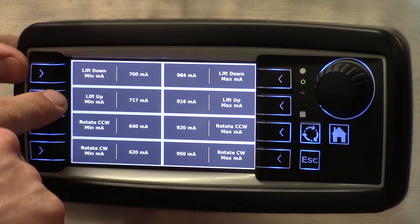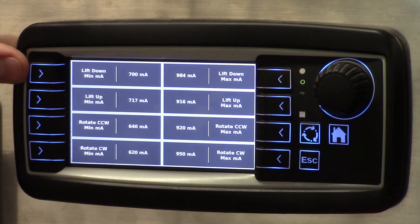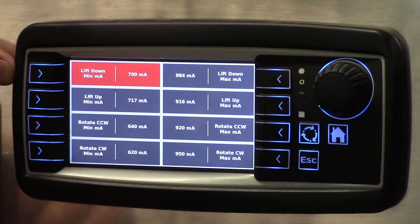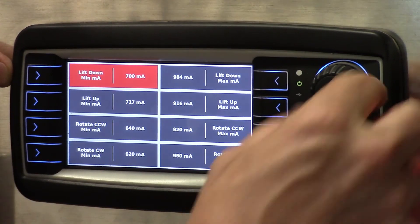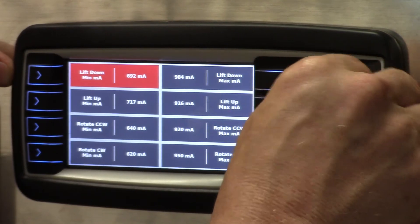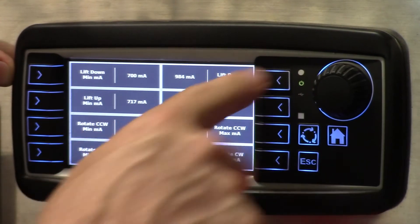So your lift down, lift up — the left side is minimums, the right side is maximums. To adjust the lift down minimum you will press it so it highlights the button, and then you can simply adjust with the encoder on the display up and down. When you're complete you can turn that off.